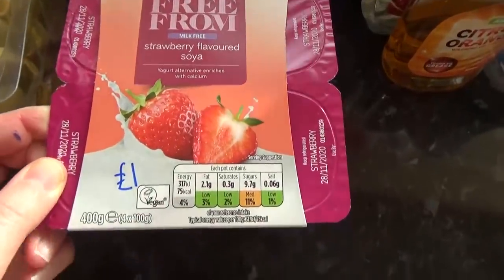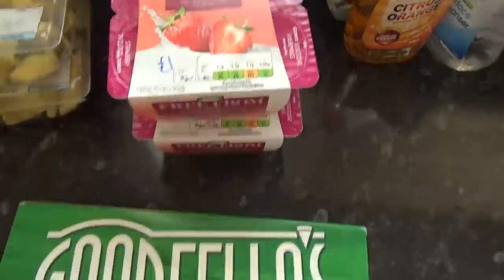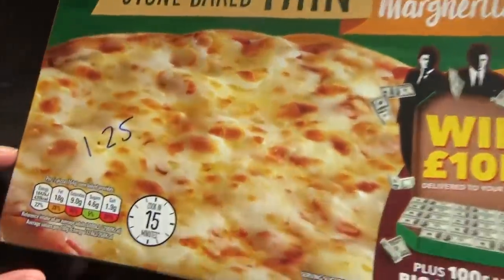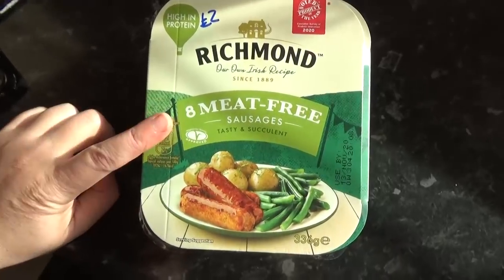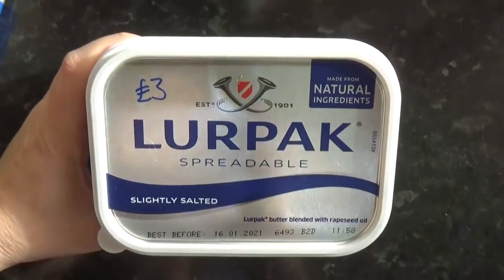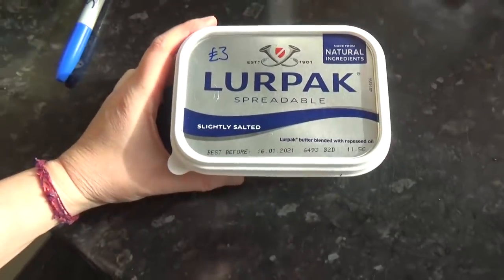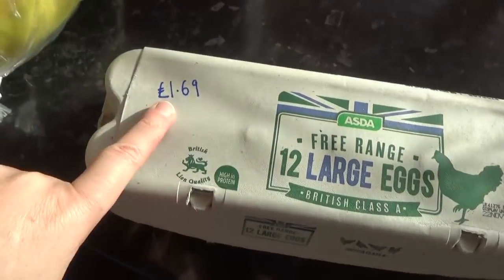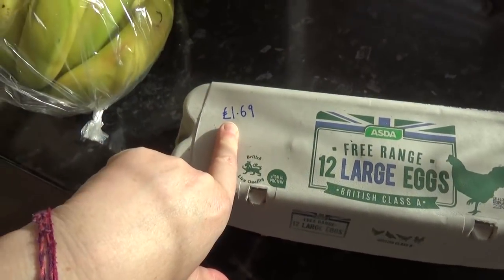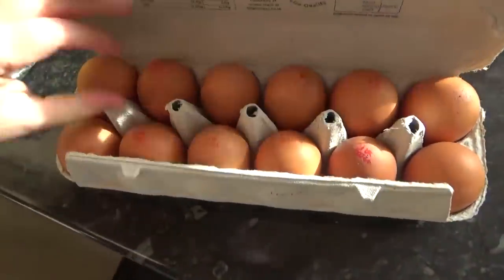And some dairy-free soy yoghurts — these are £1 for four, we really love them. And this pizza, £1.25, it's just a margarita. The veggie sausages were hiding — those were £2 for eight. Found another chilled item: £3 for Lurpak spreadable butter stuff, it's almost butter, there's a bit of oil in it. For £1.69 I got 12 large eggs. By the way, they don't write the prices on in the shops — I've just done that for myself so I can do this quickly. There are 12 of those, all intact — yay!